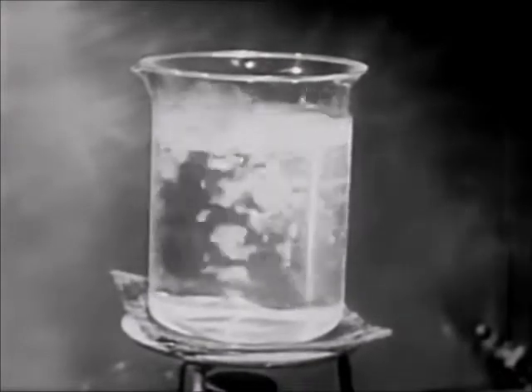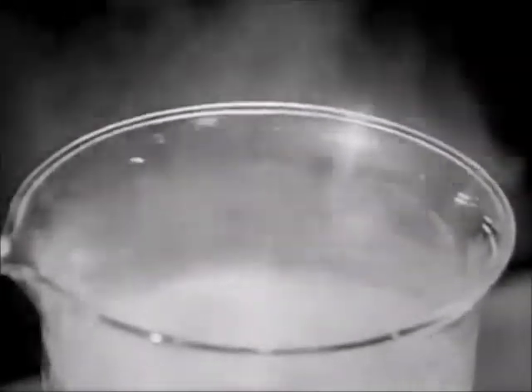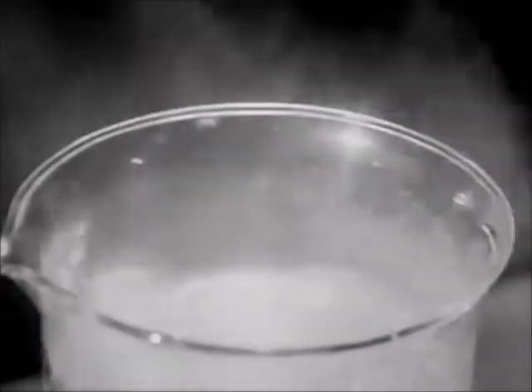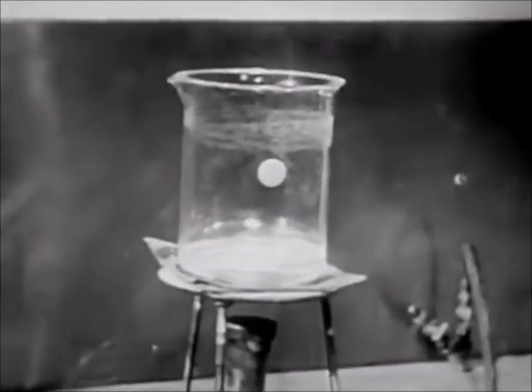Boiling water can dissolve no oxygen. So, let's bring the water to a boil. The bubbles are now a mixture of oxygen and steam. The steam is scrubbing the oxygen out of the water.